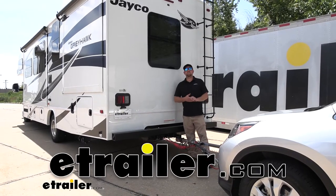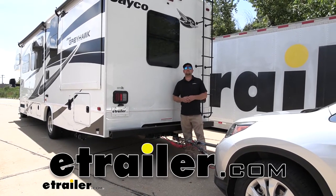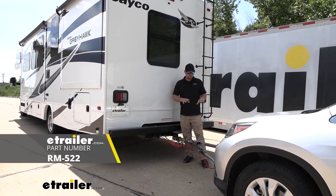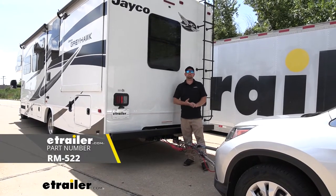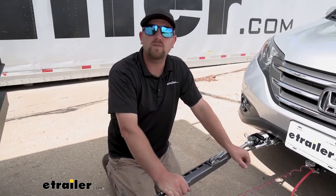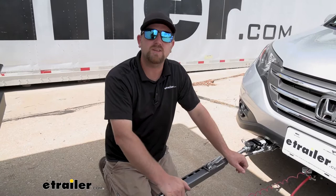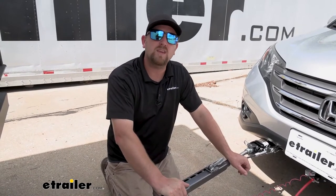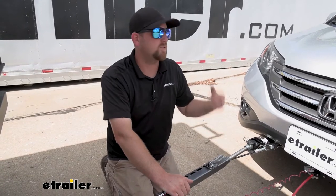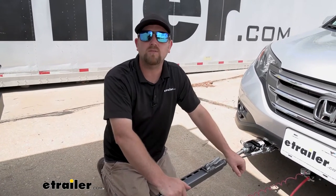Hey everybody, Ryan here at eTrailer. Today on our 2022 Jayco Greyhawk Motorhome, we're going to be checking out the Roadmaster Falcon All-Terrain Tow Bar. Before we get too carried away checking the tow bar out itself, I figured it'd be useful to refresh ourselves and go over the main components we're going to need to pull our towed vehicle down the road.